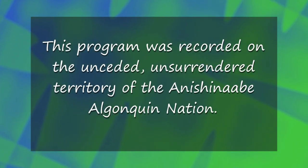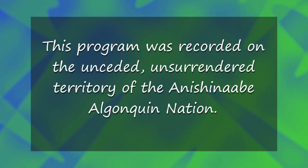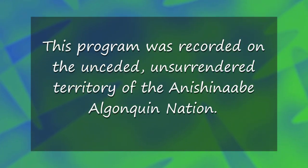This program was recorded on the unceded, unsurrendered territory of the Anishinaabe Algonquin Nation.